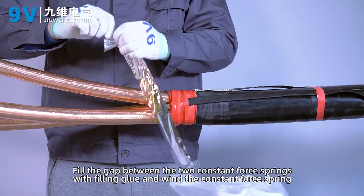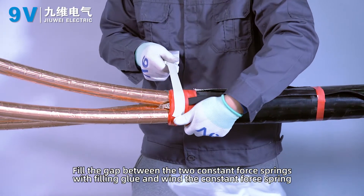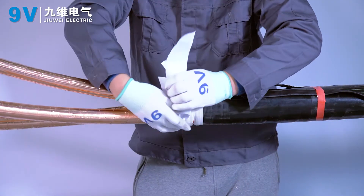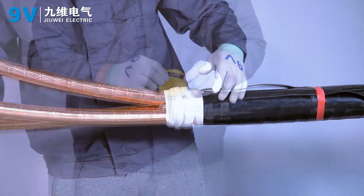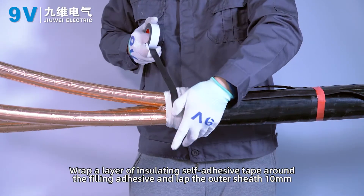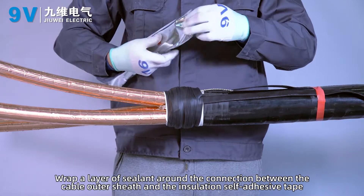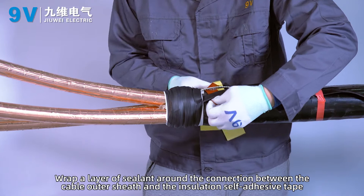Fill the gap between the two constant force springs with filling glue. Wrap a layer of insulating self-adhesive tape around the filling adhesive, lapping the outer sheath 10 mm. Wrap a layer of sealant around the connection between the cable outer sheath and the insulation self-adhesive tape.